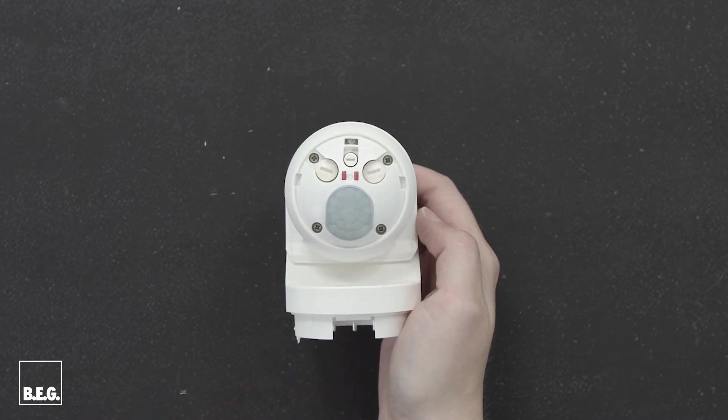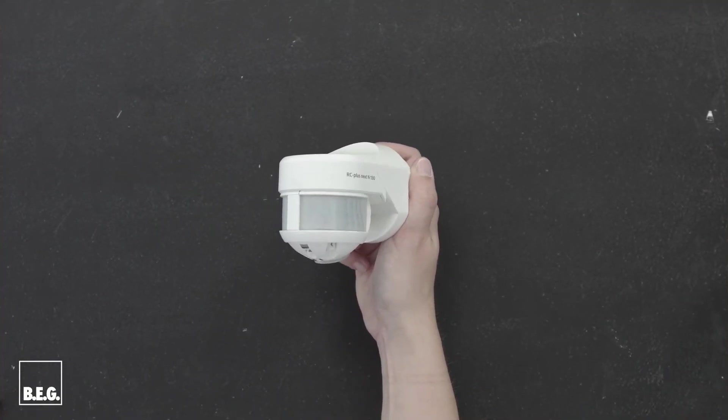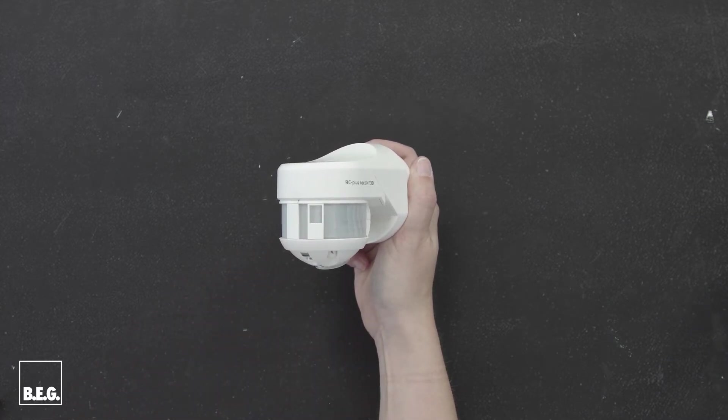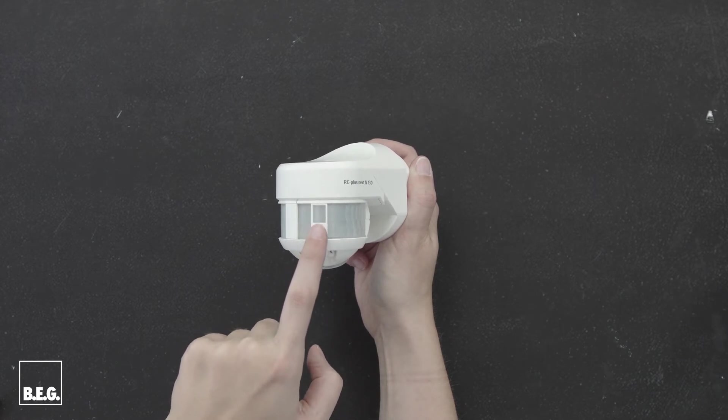You can switch off the anti-creep zone with a remote control or with our BG app. Do you also want to reduce the detection range? For this, you can use the supplied blinds. These can be attached to a desired location on the lens, so the detector becomes blind for motion detection at that location.